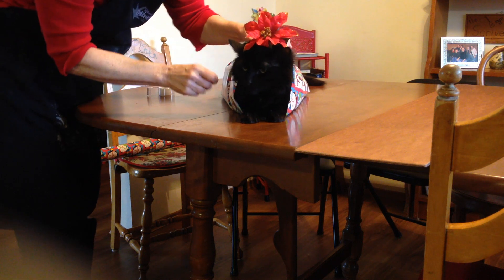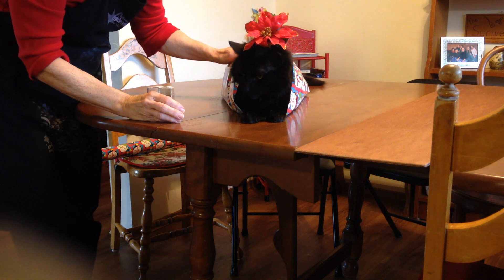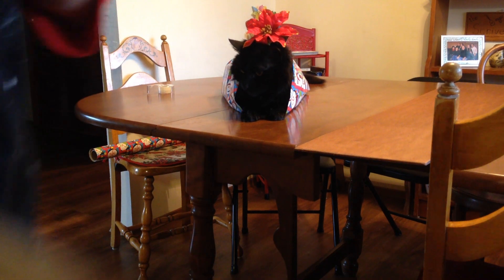Oh, look at that. Isn't he pretty? He's a Christmas kitty. And he's even purring. He's a Christmas kitty. Thank you.